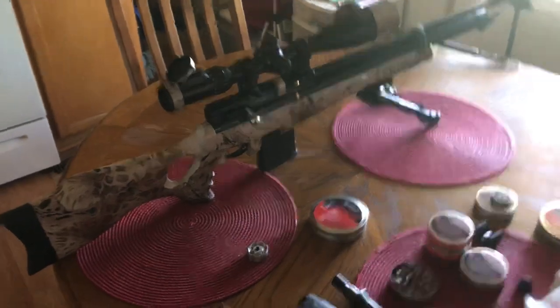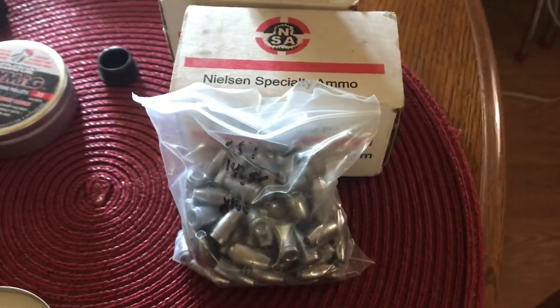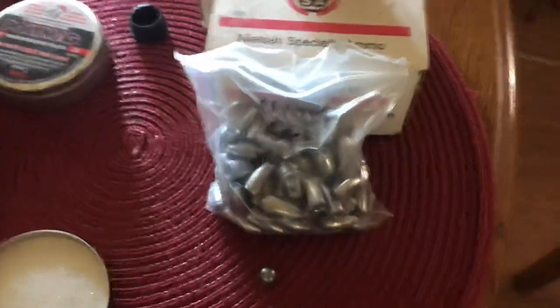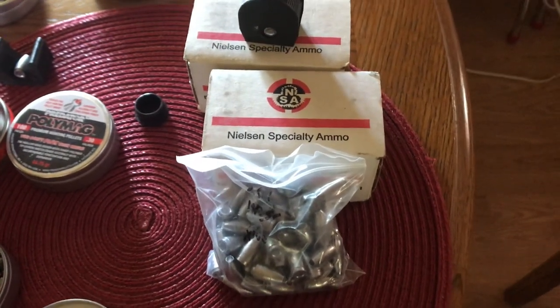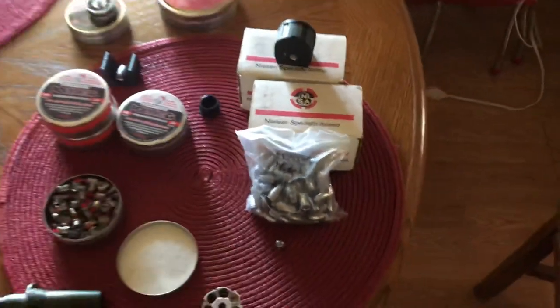And also, real quick, I want to give a huge shout out to Pauly Capello at Pitbull Air Guns. He slipped me these bullets here a while back. It was like on a weekend and it took me a bit to get back with him and pay him, but he worked with me. He's an awesome dude.